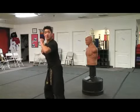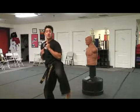So hook kick looks like this. Guards up. We're going to chamber it just like a side kick. Hook all the way out and sit it down.